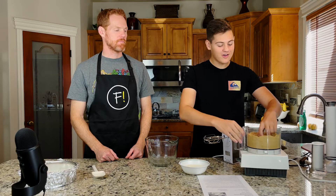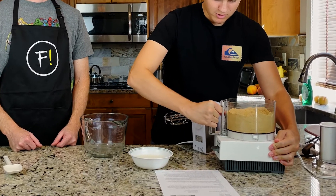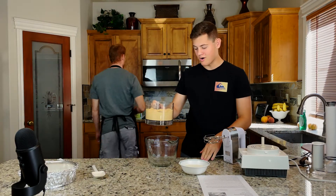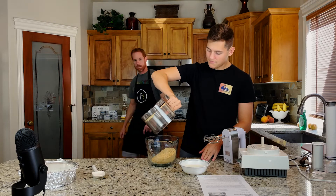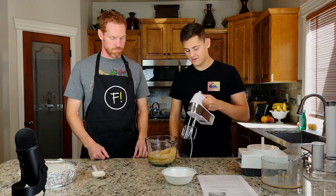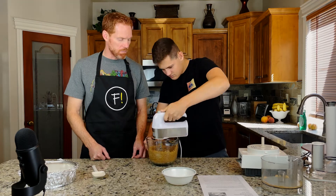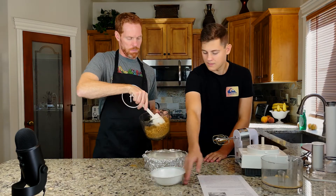Next we're going to take our graham cracker crumbs and pour them into a separate bowl, along with three quarters of a cup of melted butter which we prepared ahead of time. Then we're going to mix it until it is completely moistened. We don't want to over-mix — that looks completely moistened. Now that's going to go into our springform pan.